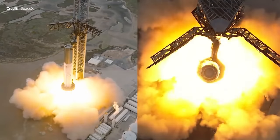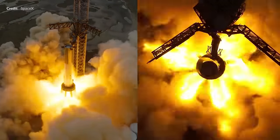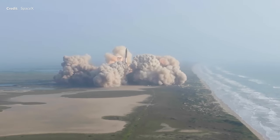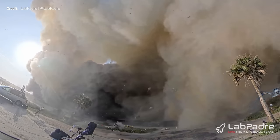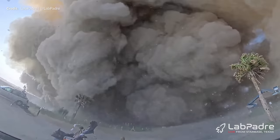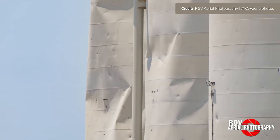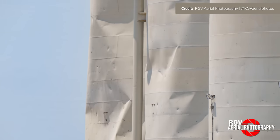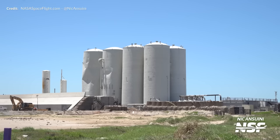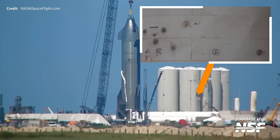You can witness jaw-dropping static fires, literal ground-breaking rocket launchers, and all the engineering in between. During that epic Starship flight test, you may recall there was a bunch of damage caused by concrete and debris hitting these huge vertical tanks. It may not initially look like it, but there has been a lot of work happening with these. Early hints already started to appear late last week, where workers welded on these attachment points to one of the repurposed water tanks.